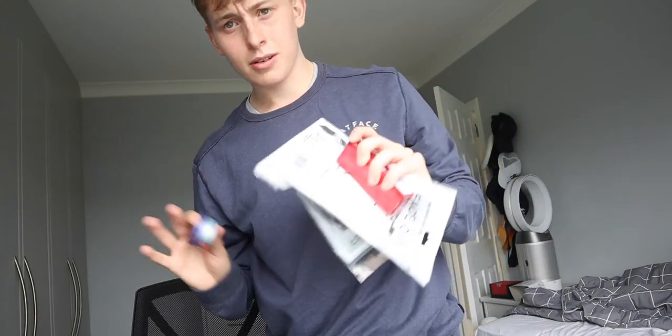Good morning, hello! Welcome back to the vlog. It is a Tuesday — it's the 25th of August. It's another episode of the day vlog. How's it going?